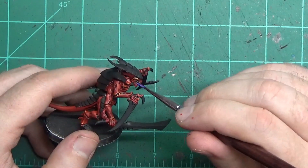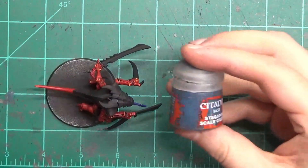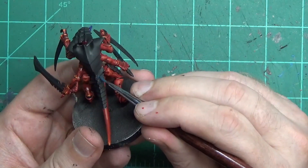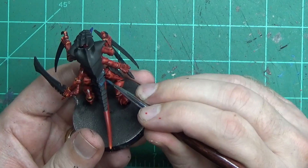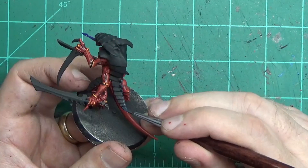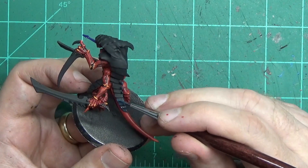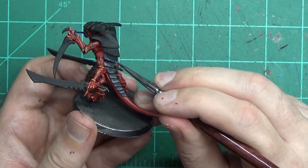While waiting for the black to dry, grab some purple — you could also use a magenta, but not a red since you've got enough red — and paint the tongue. Once the tongue is done, here's the next part that takes a lot of time, so just be patient. Find a video to watch, talk with friends on the phone, listen to a book. This is not a difficult scheme, it's just a tedious, time-consuming one. Find something else to do and it'll go a lot faster.